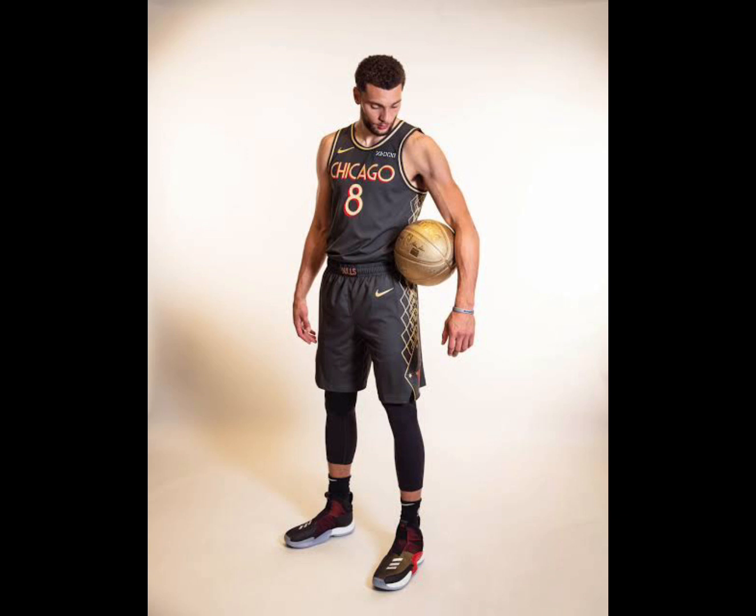Next we have the player's uniform, which consists of a jersey (preferably sleeveless), shorts, and shoes. All teams wear their own specific uniform.